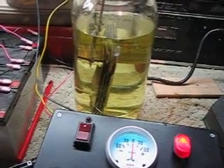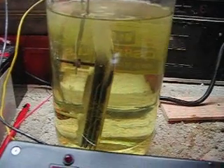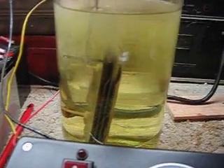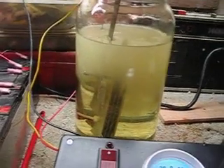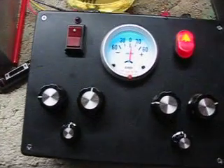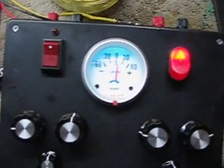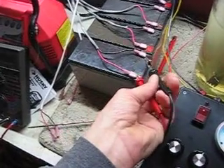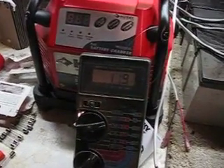Let's crank it up. I guess we're at about 5 amps or so, 7 amps maybe. I don't know if you can see that. Batteries are at 12 volts, 12 volts with a load on them — 11.9.